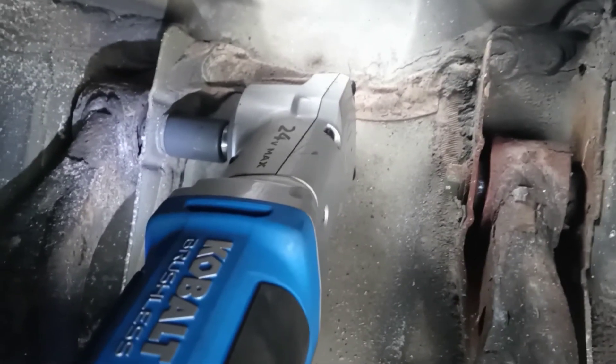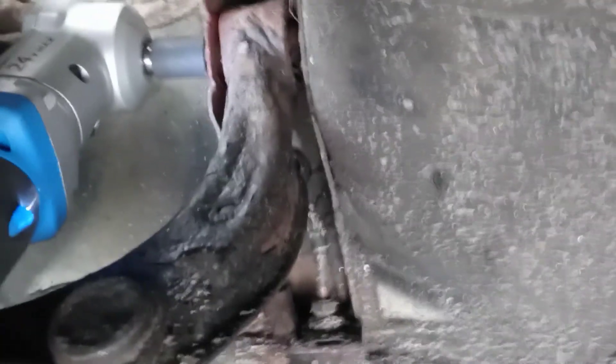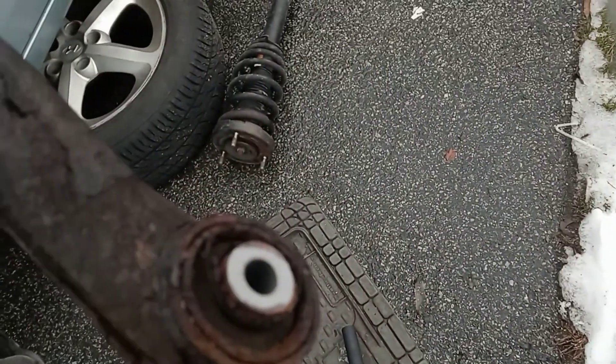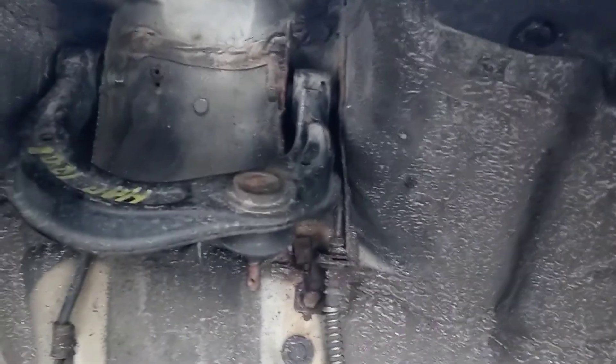There we go — that's one. This is why you need certain tools for certain things, because this little confined area is kind of hard to get into. I can't even hold the camera at the same time. I just want to show you guys how bad this control arm was — look at that, it's completely rusted out. Now the control arm I got from the junkyard in the last video is in way better condition, so we're just going to put that in there.